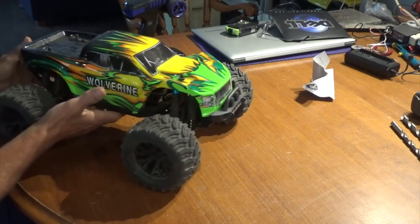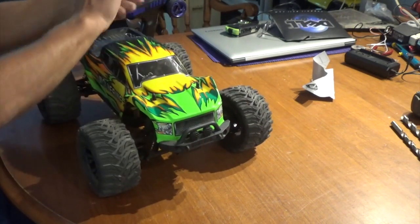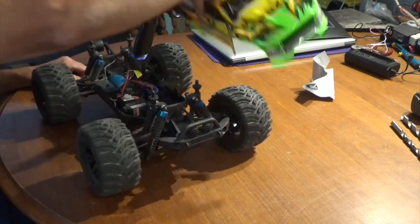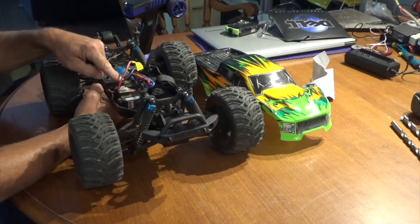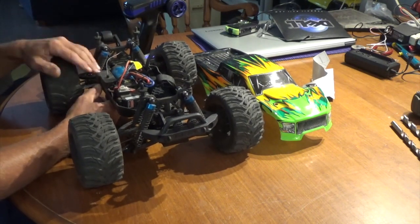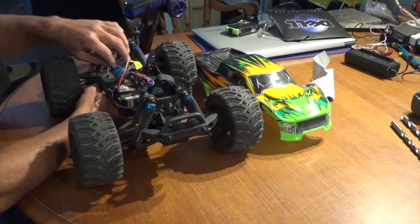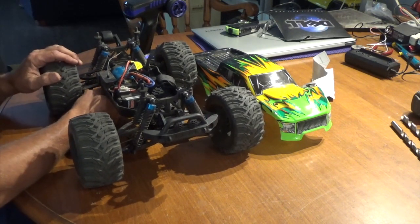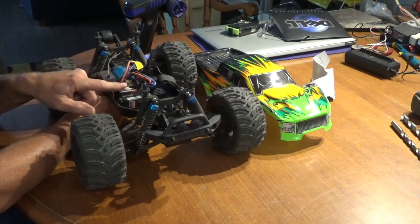When you pop the hood, I can appreciate that with this new setup you're not looking at your electronics like you do on the older generation. Your LiPo battery goes right in here — 2S or 3S. You've got a fan-cooled ESC as well as a 3300kV motor. The receiver box is water-resistant — not truly waterproof until you spend extra or use something like Plasti-Dip to protect your electronics.